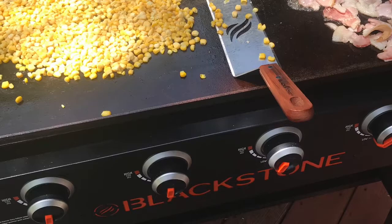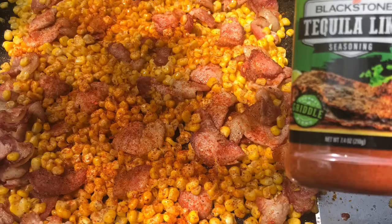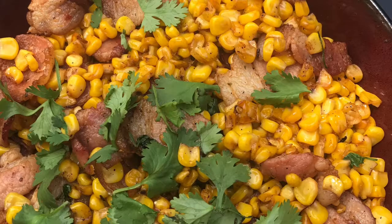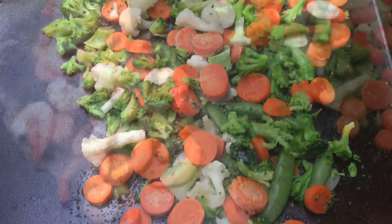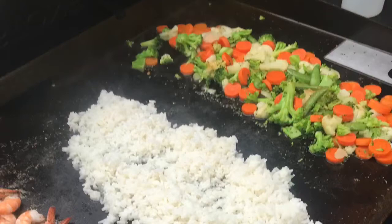Don't get me wrong — I still have a charcoal grill that I use. I think each grill has its purpose. If you like smoked meats or want to do any kind of smoking, you're going to want to use your charcoal grill or your smoker. That's a disadvantage to having a griddle — you can't really smoke your meat on it. But at the same time, you get a lot of nice flavor from that seasoned griddle. Each tool has its purpose, and the Blackstone griddle is just another tool in your arsenal.